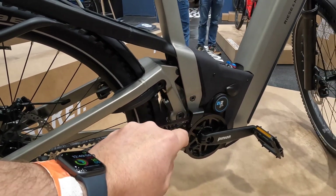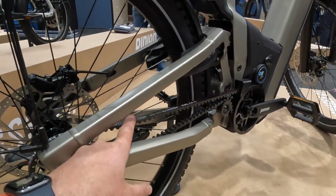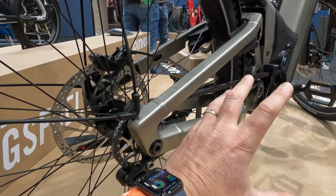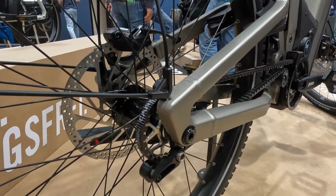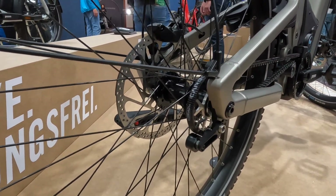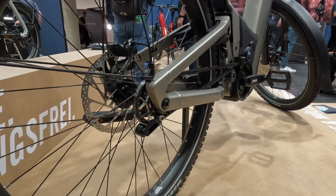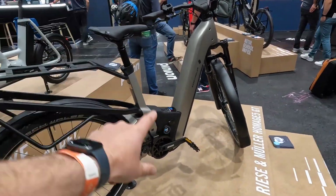The nice thing about the Pinion is that because everything is moved up to the crank, all the weight is down low on the bike. Coming to the back, we've got a Gates Carbon Belt Drive onto a rear sprocket and there's just nothing else — no weight on that rear wheel at all. All the weight has been moved to the front and centre, which makes the bike nice and easy to ride. The simplicity is absolutely superb, and removing the wheel is actually quite simple — you only had to pull out one plug and drop it out.